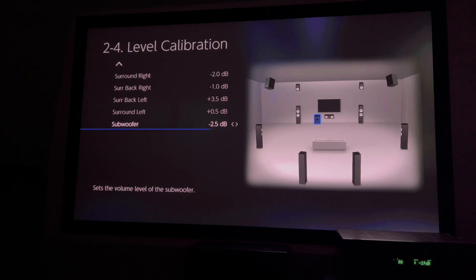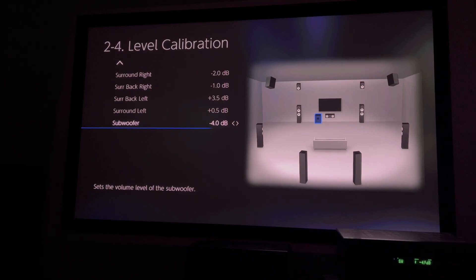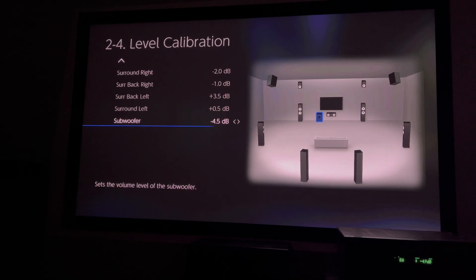Onkyo seems to treat the app adjustment as temporary — like you just want to adjust the subwoofer right now, not permanently. And then when you change apps, start streaming a different video or song, or move to a different input — say you're using Apple TV and then switch over to a Roku — it's going to revert back to whatever is set in the on-screen display. That's why you want to hard-code it into the on-screen display setting, because that will be its default and that's always where it will revert.